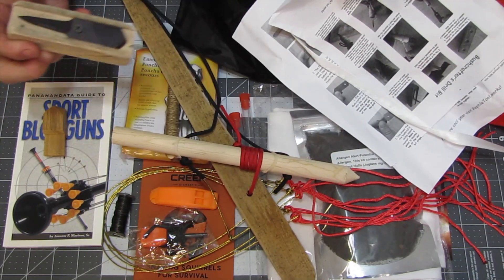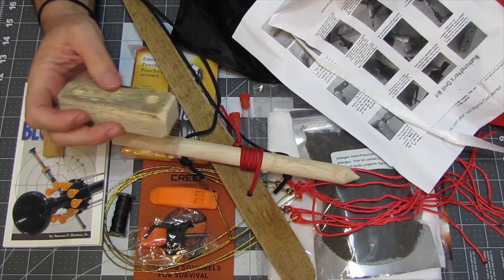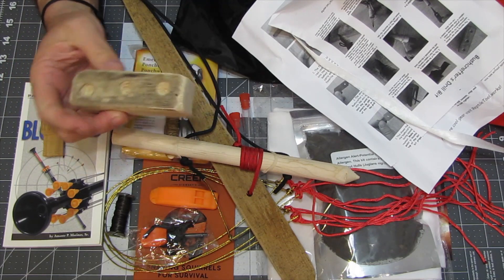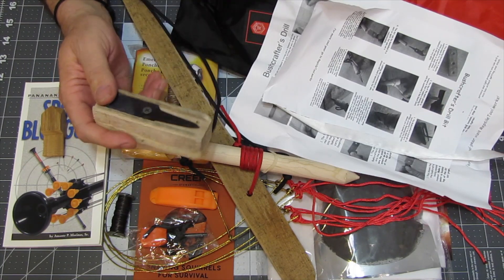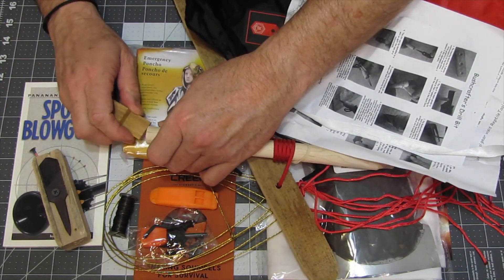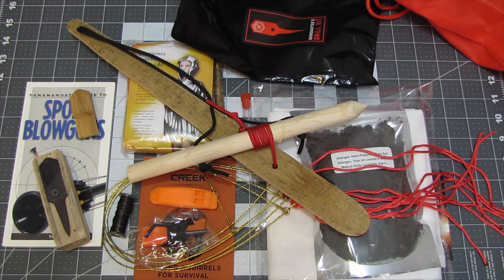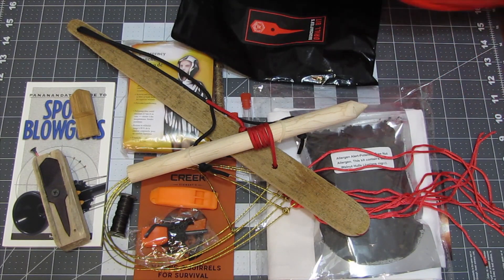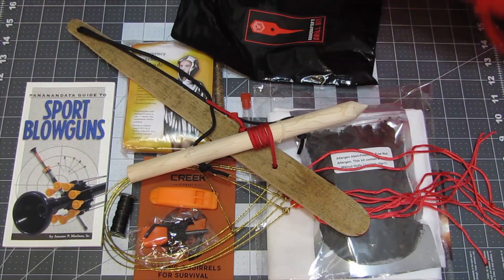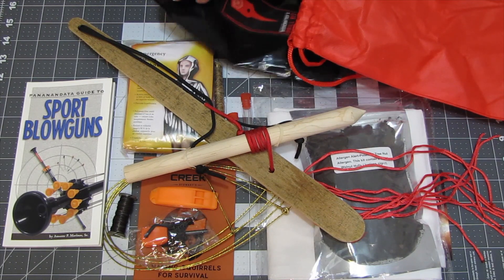You can use this bow drill and spindle to start a fire, but you can also actually use it to drill. There are notches already in this piece of wood, and the protective covering is just to keep it from poking through your pack. Using a bow drill — I haven't done that in years. Back when I was in the Boy Scouts we were rubbing two sticks together to start a fire, and we actually won a fire-building contest one time doing that. It was a lot of fun.